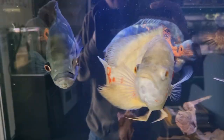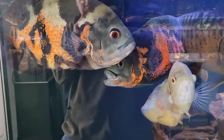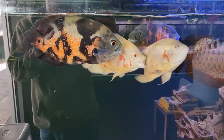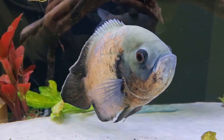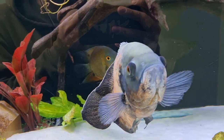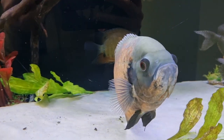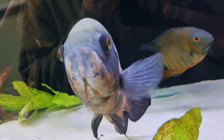Hello everyone, thank you very much for tuning in. Please make sure to like and subscribe and all that good stuff. But let's get into today's main topic. So today we're going to be talking about Oscars - Astronotus ocellatus is their scientific name. What we're going to be talking about today is what you need to know before you get one, or things to consider if you are looking to get one.